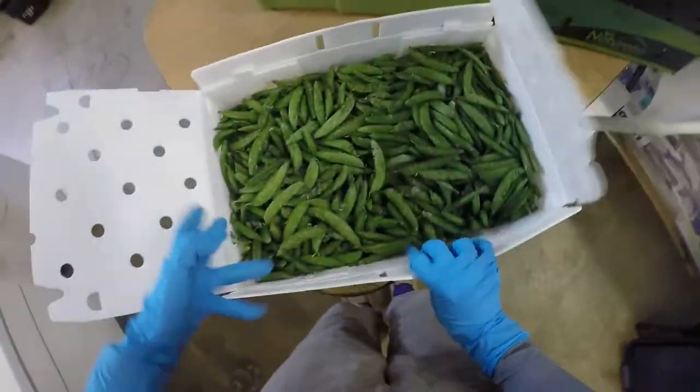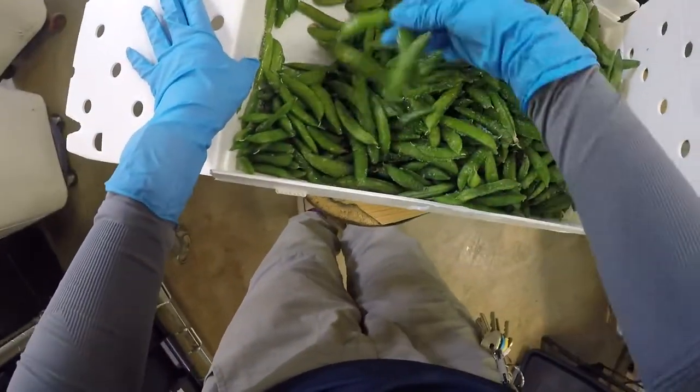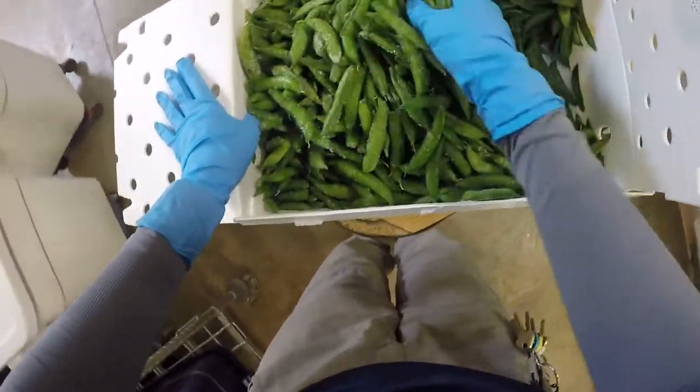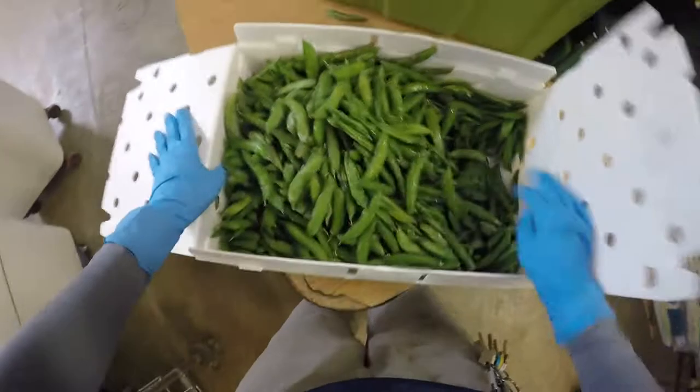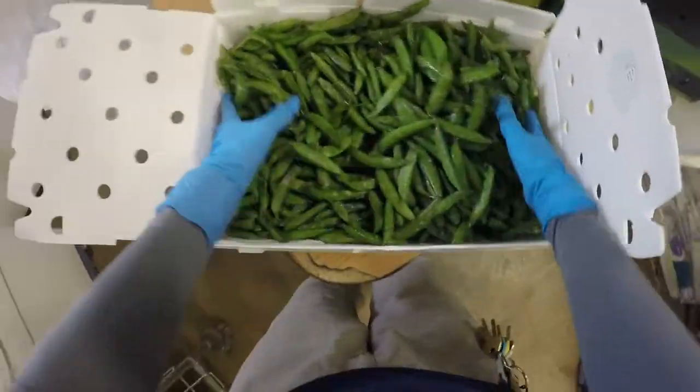So I'll look through those for a second, make sure everything's good, and then add them to the bin. I originally grabbed a handful and then decided it might just be easier to dump the whole box in.